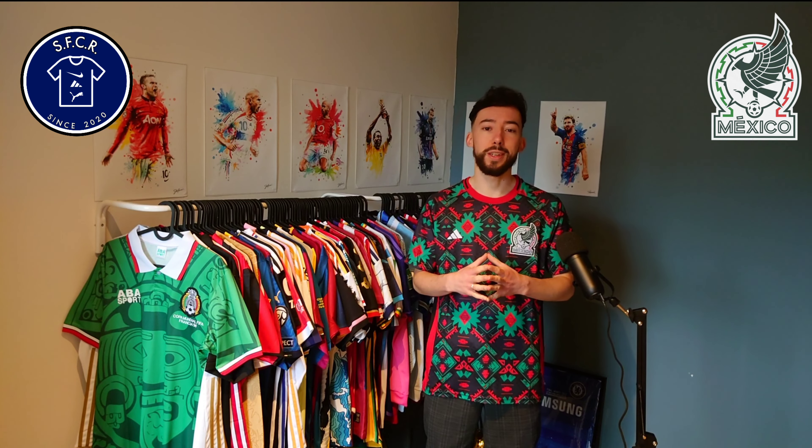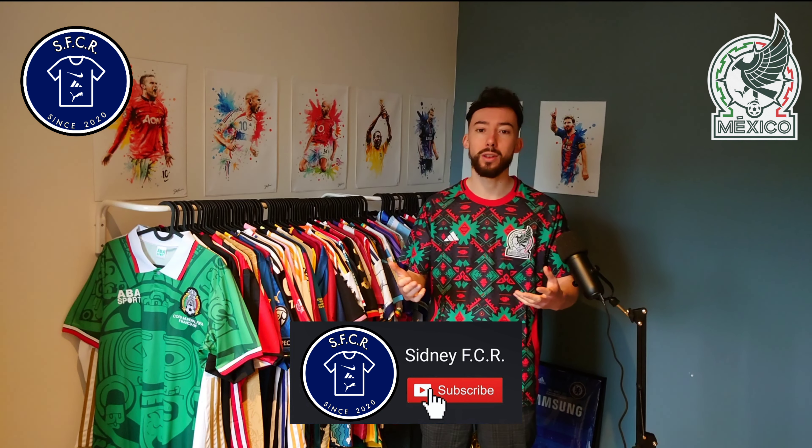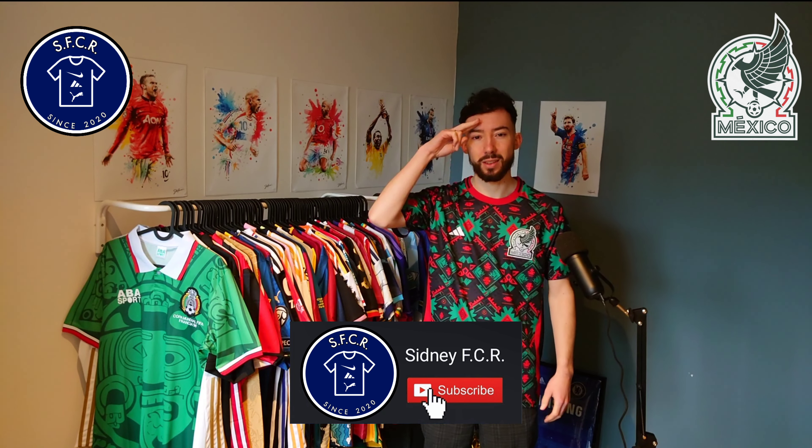In the next clip I'll show you how this jersey fits me. Subscribe to my YouTube channel — way more cool stuff is on the way so don't miss it out. Thanks everyone for watching, see you next time.